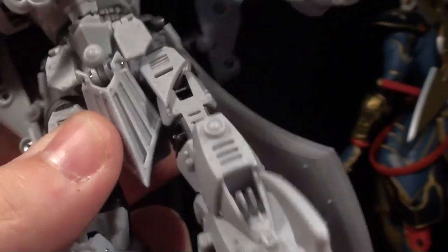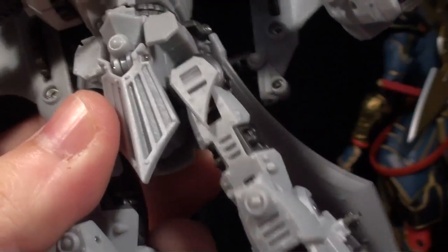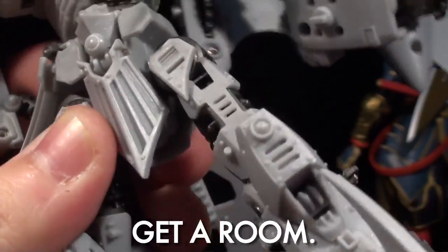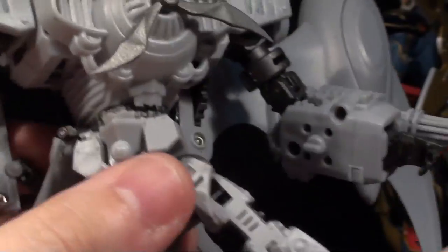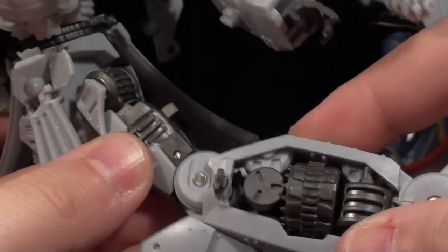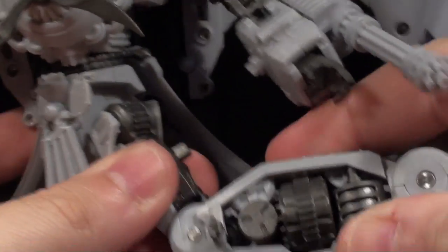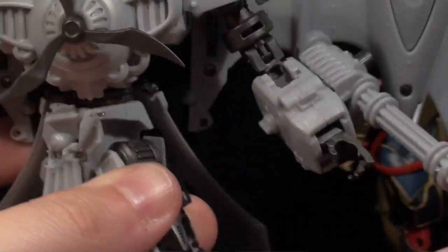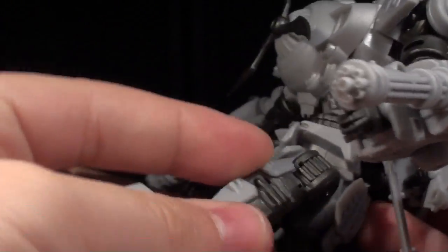Check out his hips — they're really impressive. His knees are double jointed. There's some Mech Alive in there, and they're double jointed so you can really curl them up if you need to. It's a little bit tricky with all the stuff in the way and these huge things on his heels, but I like that the option is there.